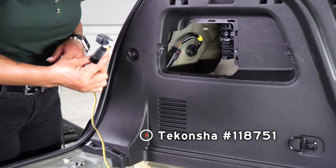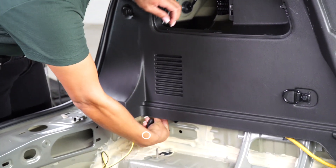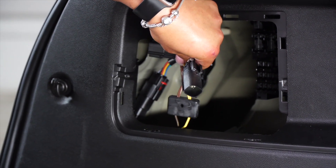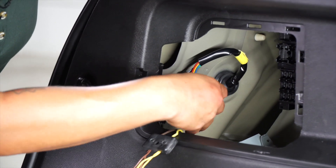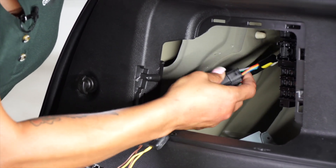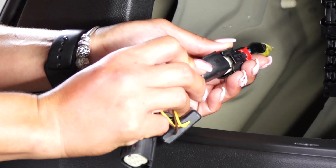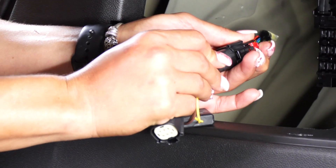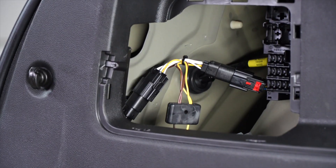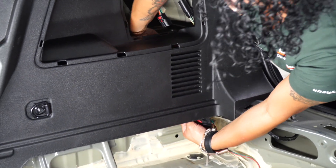Next, we're going to take our connector with the yellow and brown wire. We're going to feed it underneath and pull it. Next, we're going to remove the connector from the taillight. Next, we're going to connect the T-connector. Next, we're going to repeat the same step with the red and green connector on the passenger side.